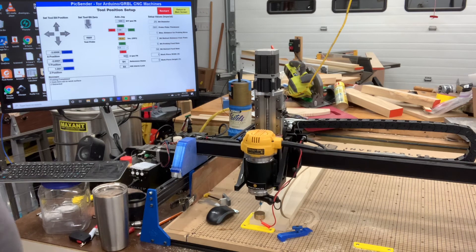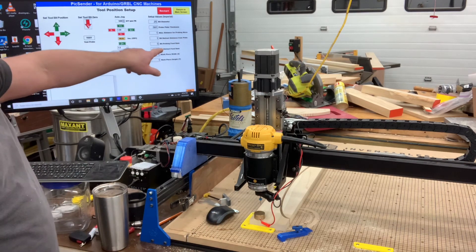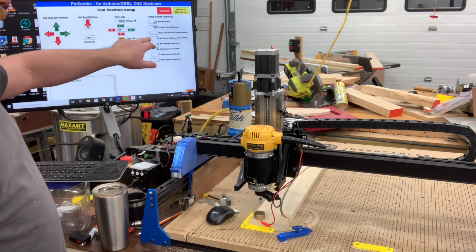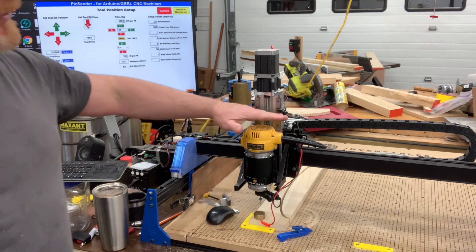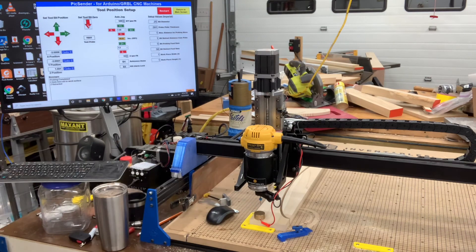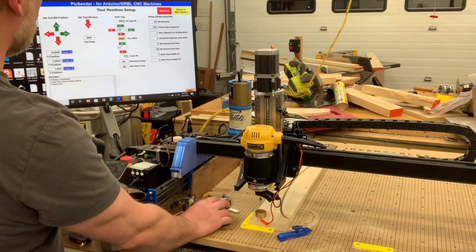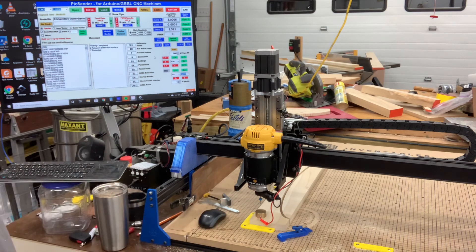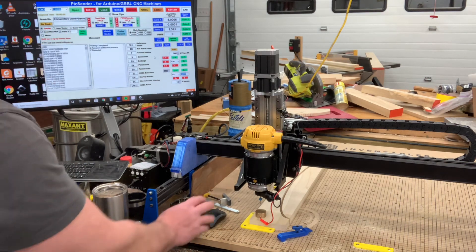Now when I go to probe it — boom, it's done. It has the same 50 retract feed rate, and the max distance for the probing move is one inch. I think what that means is if it moves one inch and doesn't hit the probe it errors out, so you need to be pretty close — keep it under an inch. Now I just return to my main screen, everything should be ready to cut. I'll load my file and hit Send and everything will cut just fine.